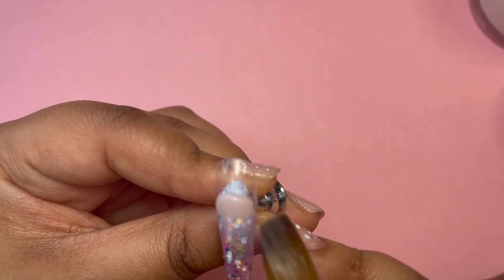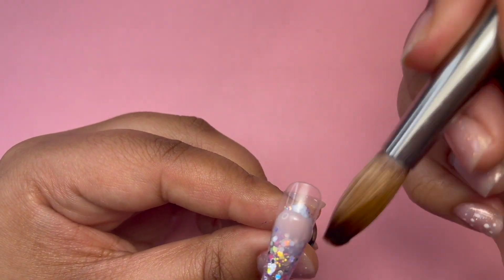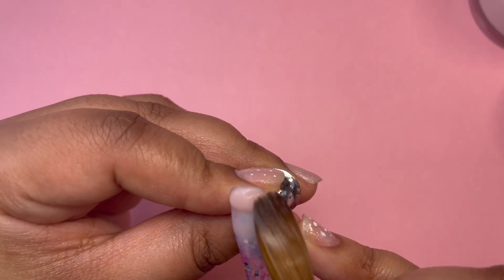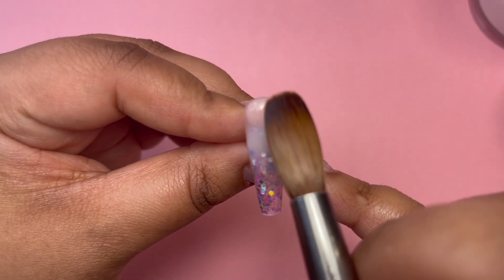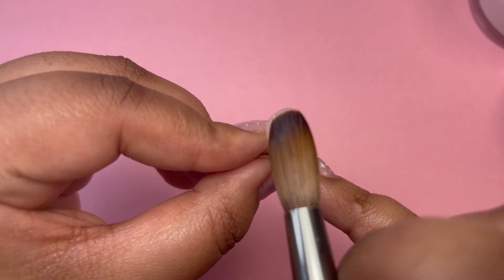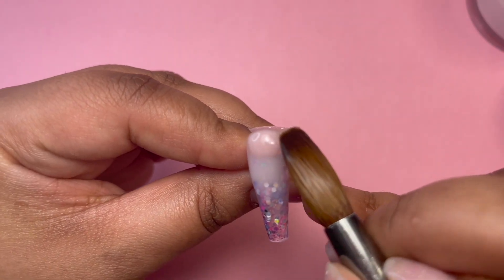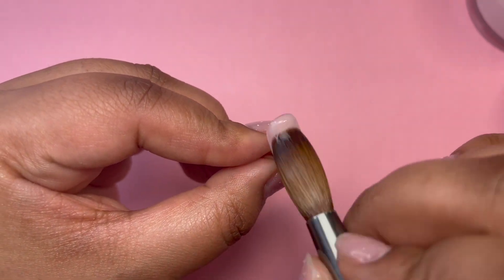To do my ombre, I'm just placing that bead just on top of where I faded off my glitter and then I'm pulling down just before the free edge, just gently pulling to give it a nice ombre. I then go and add more where necessary, just to give it a bit more coverage that I'm looking for.